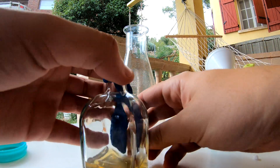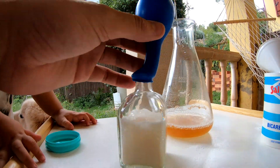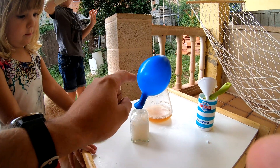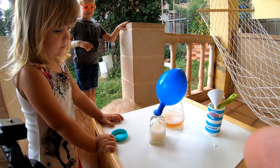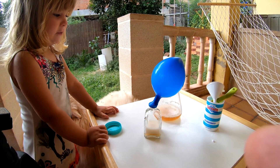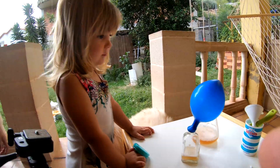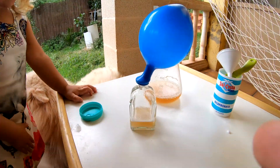And now, what you have to do is... Wow! Wow! Look! Noah! Yes! Oh! It's filling itself! It's filling out a lot! Wow! Do you like it? Yes! That's nice!